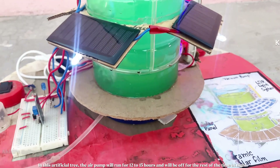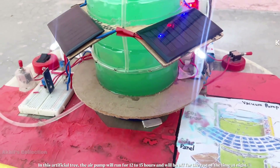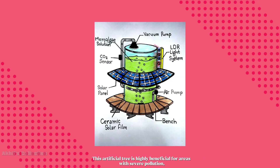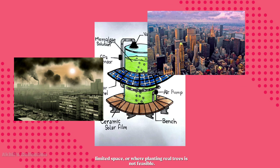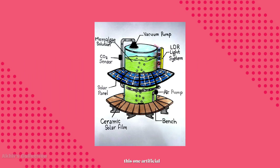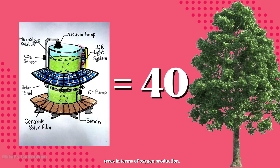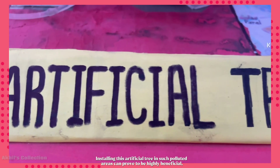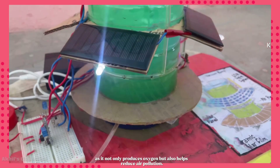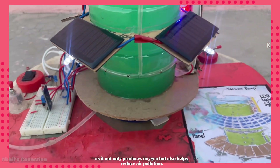In this artificial tree, the air pump runs for 12 to 15 hours and is off for the rest of the time at night. This artificial tree is highly beneficial for areas with severe pollution, limited space, or where planting real trees is not feasible — it acts as a life-saving tree in these areas. This one artificial tree is equivalent to 40 normal trees in terms of oxygen production. Installing it in polluted areas is highly beneficial, as it not only produces oxygen but also helps reduce air pollution.